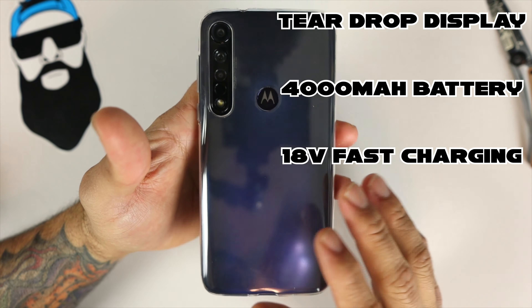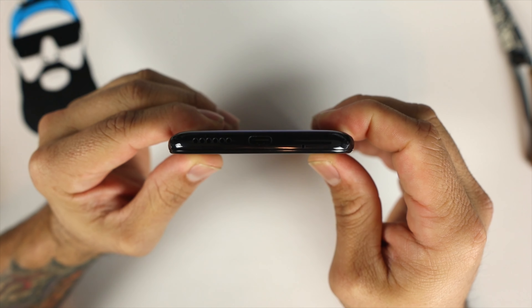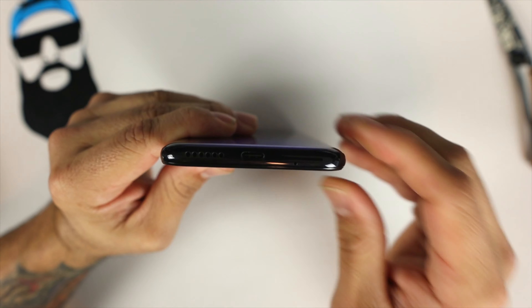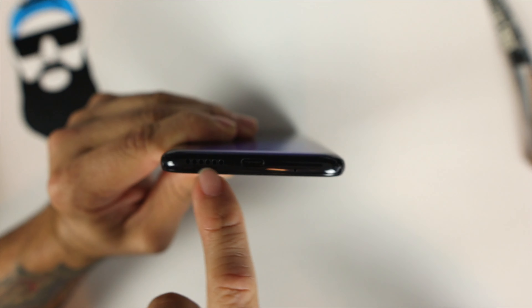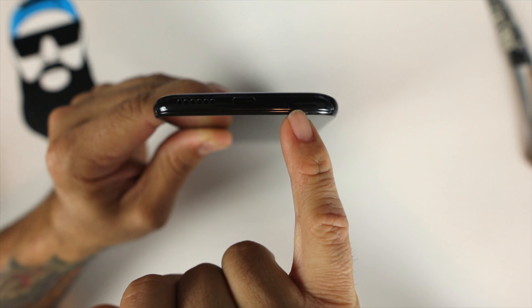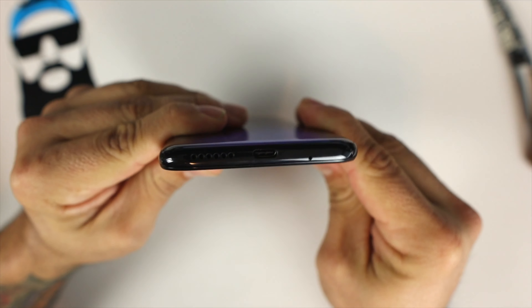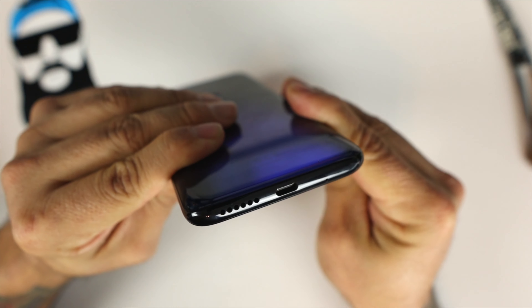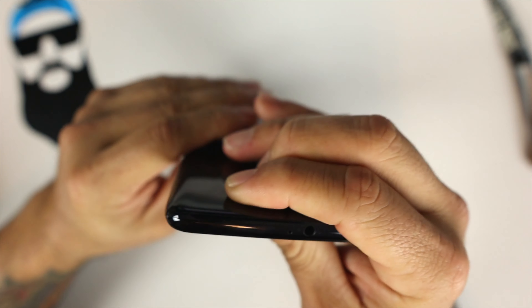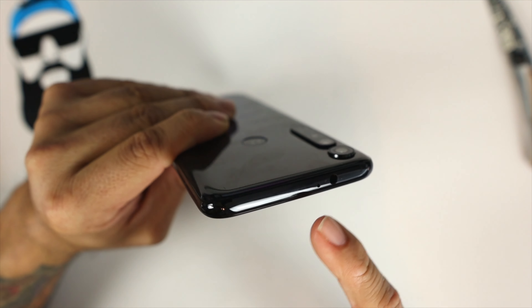Let's remove the case and get a better look at the device. On the bottom we have a speaker grille, your Type-C charging port, and a mic. On the top of the phone we do have a headphone jack and a mic as well.